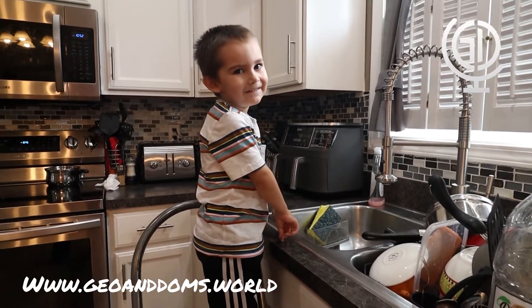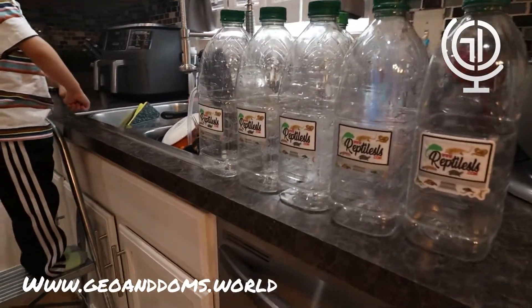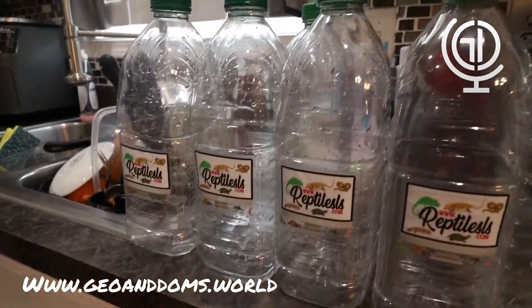Welcome to Gio and Dom's World. In today's video, Gio is going to be helping Grandpa fill these water containers.